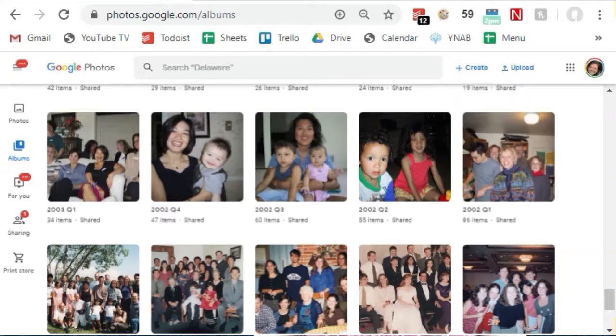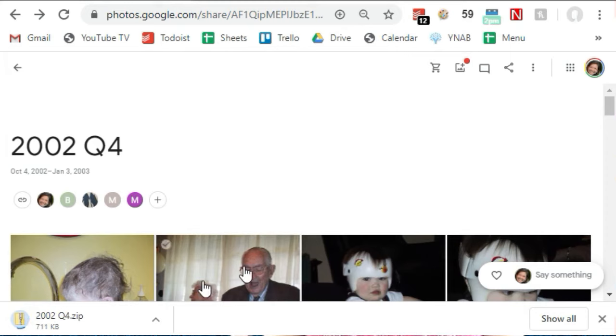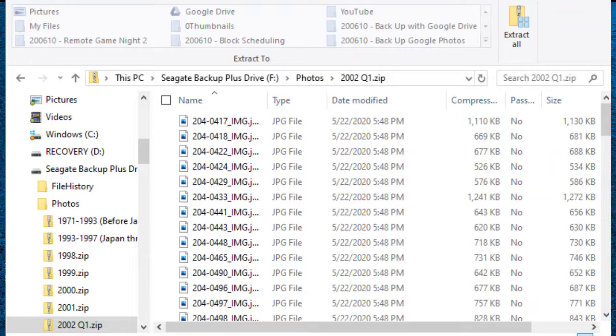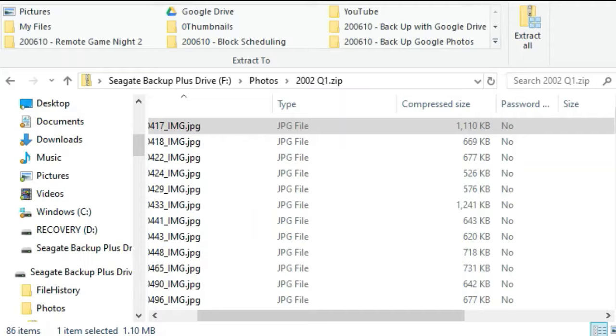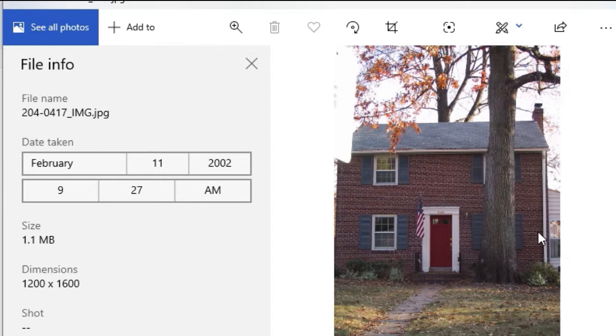Once all the albums were created, it was time to download. Go into the album, select the three dots, and choose Download All. This ends up in your downloads folder as a zip file, and it looks precisely the way I thought the Takeout extract would look — all of your photos are in there. I was dismayed at first that the date of the file had been overwritten with today's date, but that really is just the date the file was modified. The download does preserve the metadata within the photo. Just open up the photo, choose File Info, and you can see the date the photo was taken, the time, the device, and the location. All your photos are also stored in folders that tell you the calendar year and quarter, so you know where to look.